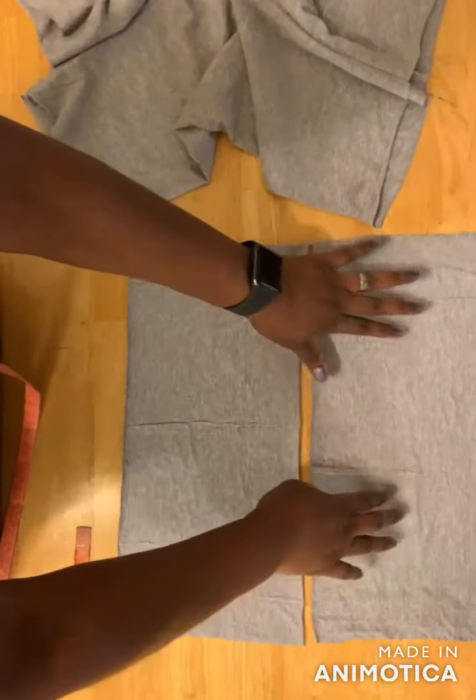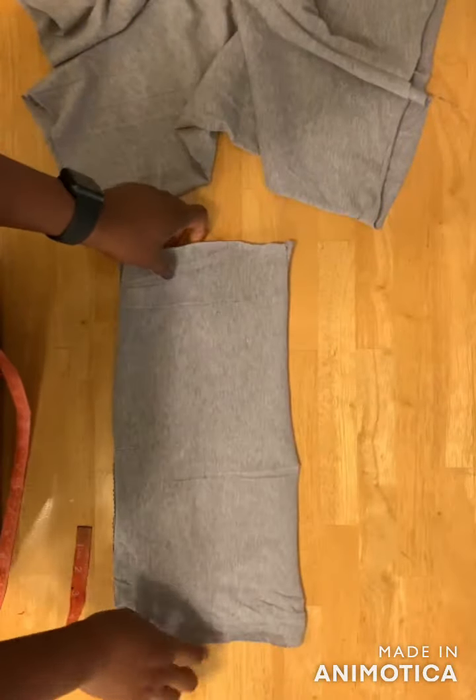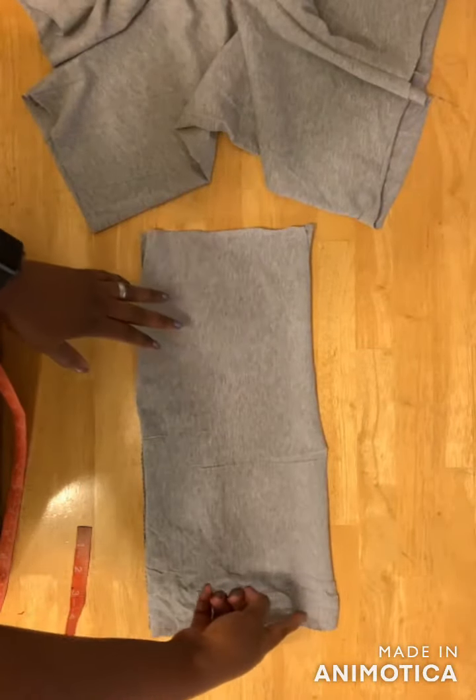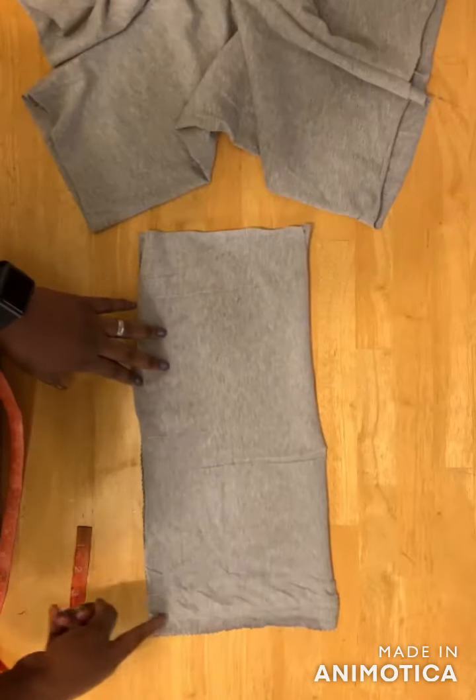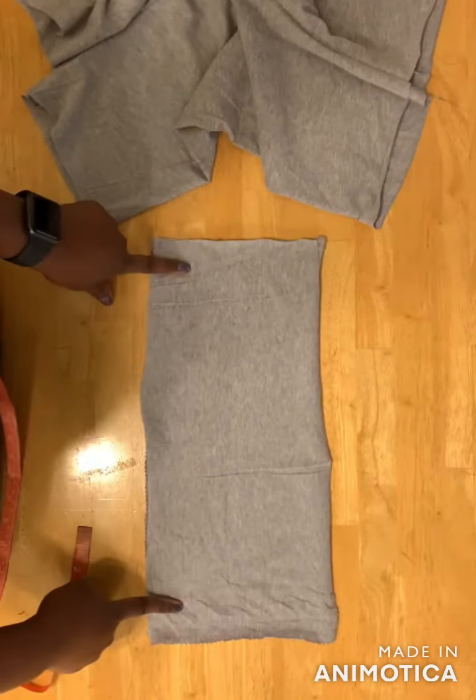With the right sides facing each other, I'm going to sew along with half an inch seam allowance — sew a straight line here and then sew a straight line here. I'll be back to show you the next step.